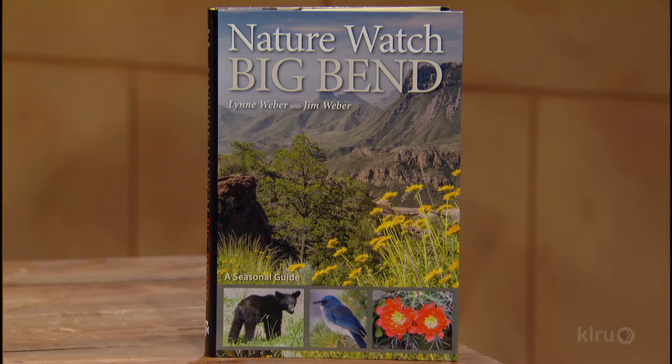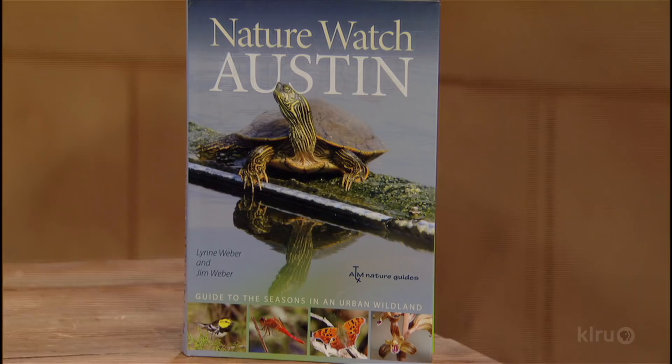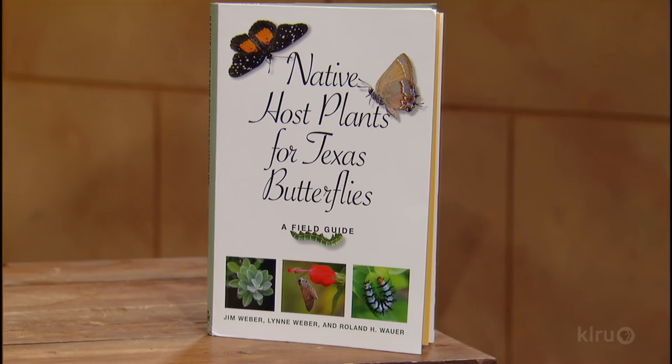We just have a short amount of time left, and I want to ask — you've created a number of really wonderful books. There are guides called Nature Watch Big Bend and Nature Watch Austin, which are like calendars of what is unfolding in nature around those locations. We've just completed the butterfly book. Anything else on the agenda? Well, we're looking at the challenge of doing a companion book: Native Host Plants for Selected Texas Moths.